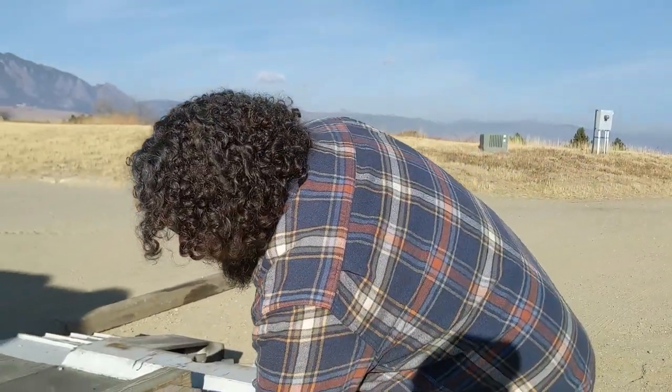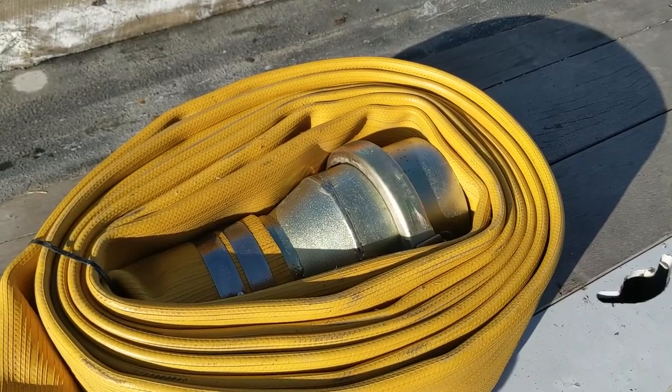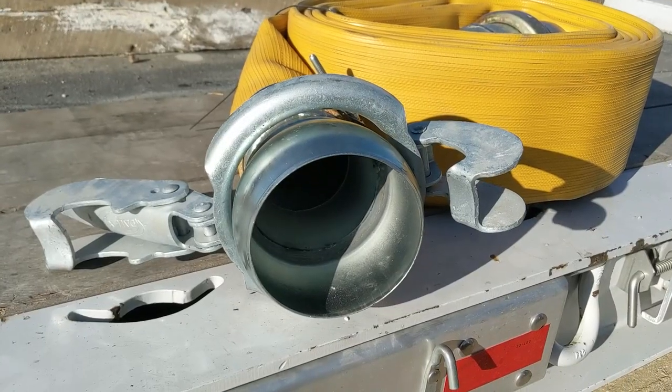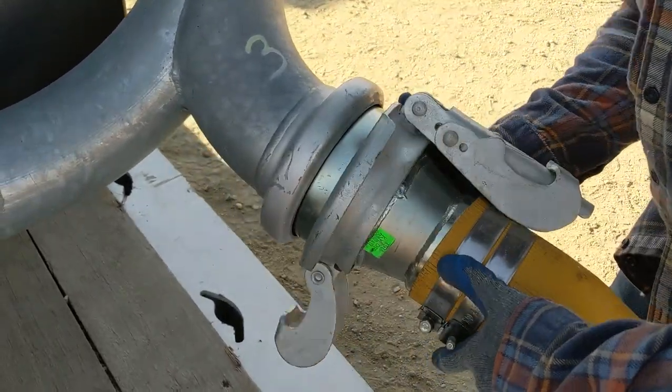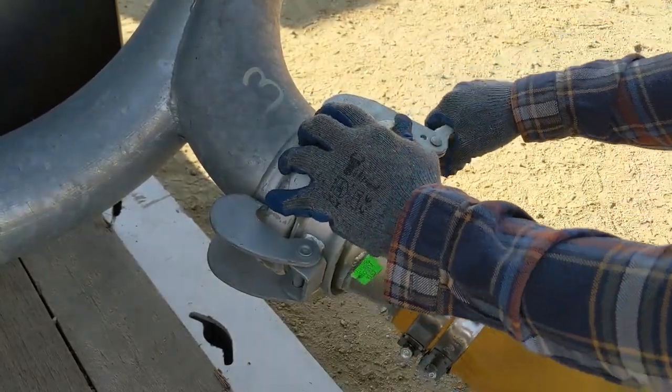This is a component that comes with the machine — it's your fill hose. This is going to connect to your hydrant in the field. At some point there's going to be a pipe coming out of the field with high pressure water flowing behind it. We're going to connect one end to that hydrant and this other piece is going to connect to the intake for the whole machine.